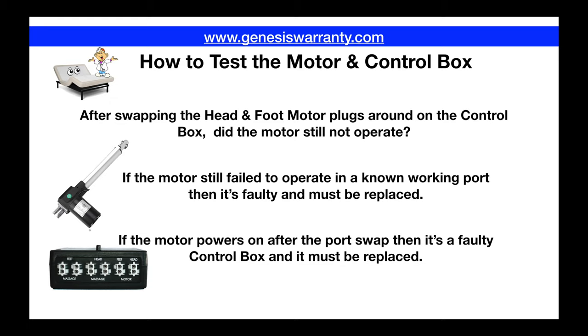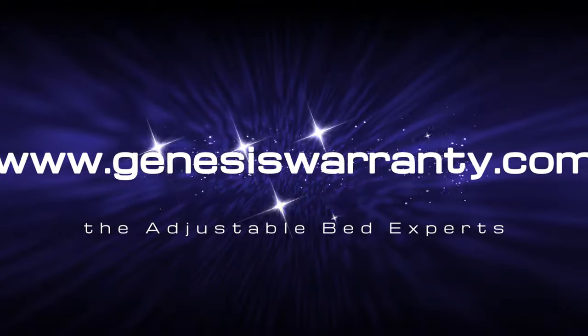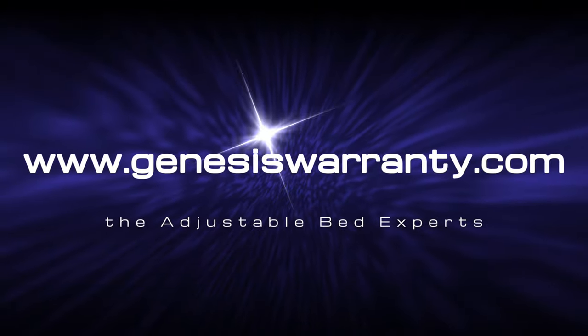That's how you're going to test out the motor and the control box. We've put the notes here to reiterate what we just talked about on how to diagnose that particular problem. If we can help you out — if you need parts for your adjustable bed or you need service — please call the number you see here on the screen. One of our representatives would be happy to assist you and get the parts that you need for your bed. Thank you for stopping by our YouTube channel, and visit us online at www.genesiswarranty.com.